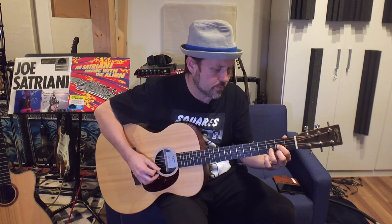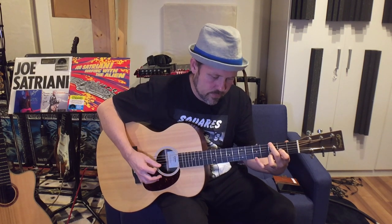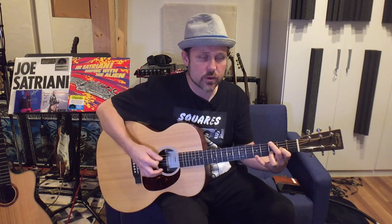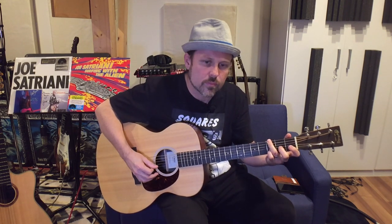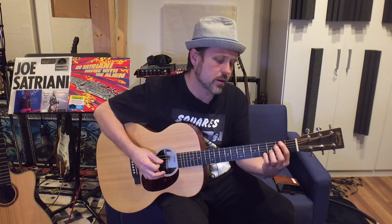The basic verses are just like this — very, very simple. Then it goes down to the chords for the pre-chorus, and then you're going to do the chorus.